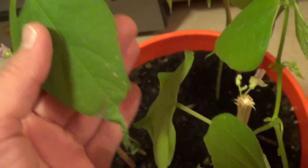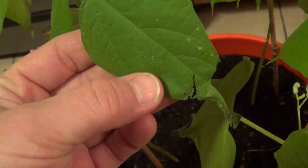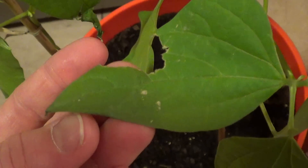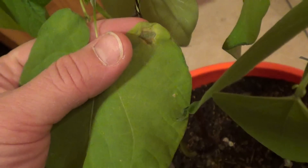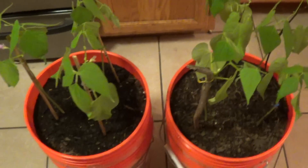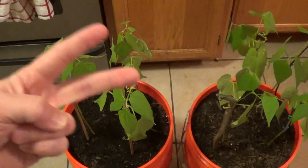One thing I've noticed on this plant that doesn't have azomite in it is my leaves are doing weird stuff. This one over here is real blotchy. I've also noticed though that this one leaf over here, even in the one that has azomite in it, has a little something going on. The rest of the leaves on this look really good though. So that's update number two.